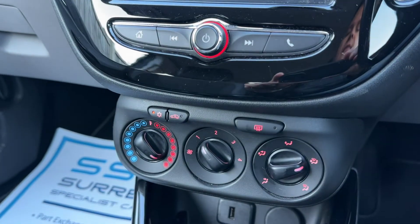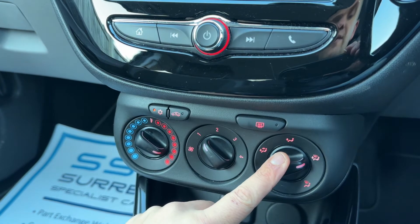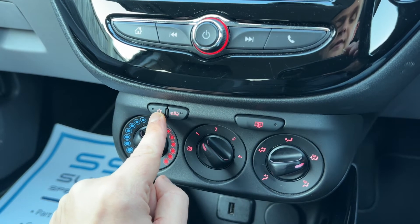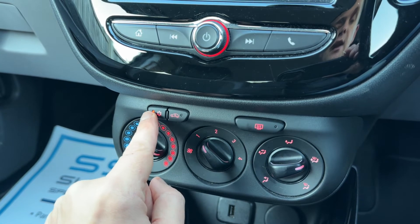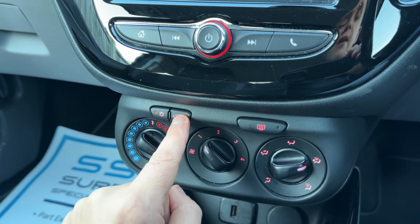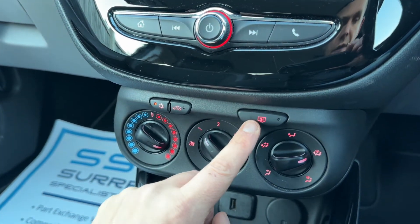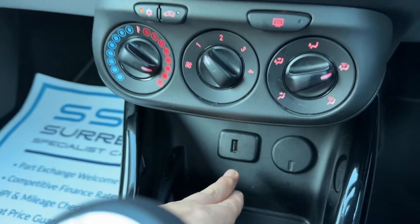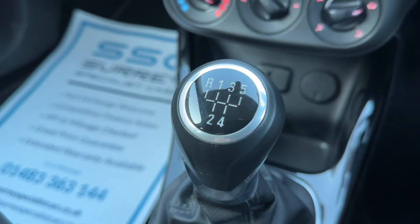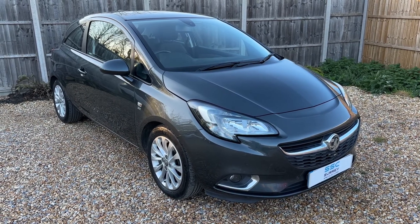Working our way down, we've got the main volume for the stereo and then air conditioning, where you can determine the temperature, fan speed, and direction of the air. The air conditioning is on at the minute — you can see the light will come on to let you know it's turned on. We can recirculate the air in the car, which is a great way of heating up or cooling down quickly. We also have a heated rear screen, a USB input, a 12-volt charging socket, and the five-speed manual gearbox.